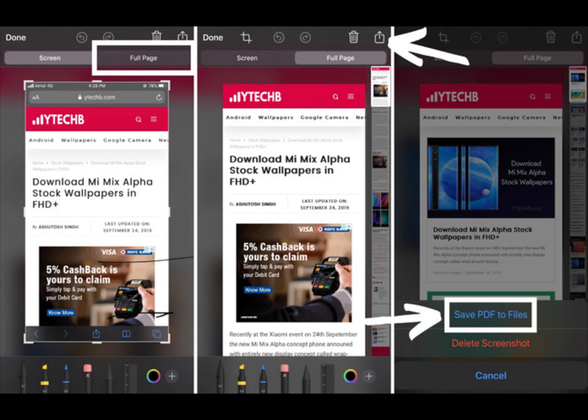The final step: save the PDF to Files. To save the scrolling screenshot, you must choose a folder to save it to. By default, the Files app will select the last folder you saved something to, or the Downloads folder.